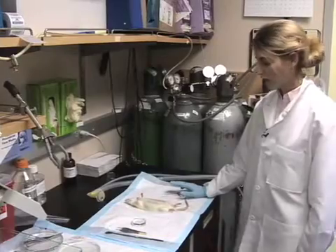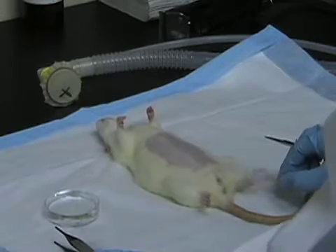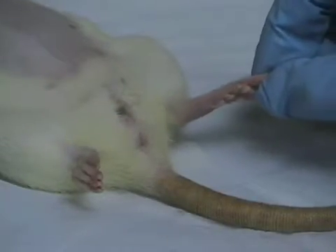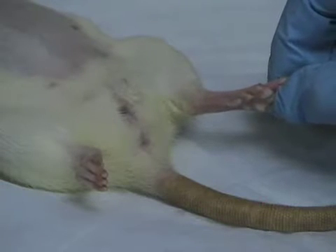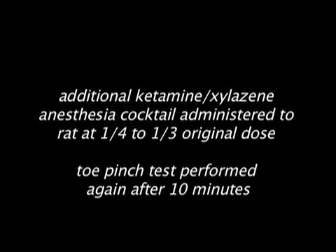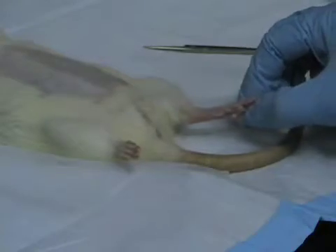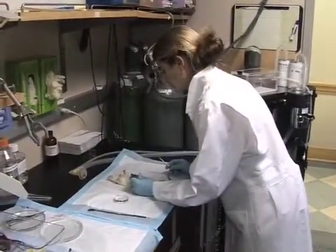Now we're going to make slice cultures from the brains of embryonic day 18 rat embryos. First I'm going to check that the mother is fully anesthetized by toe pinch. Here's an example where the rat still has a tiny reflex and is pulling its hind leg back a little bit when I squeeze on its foot, so we'll have to wait longer or re-anesthetize a bit.